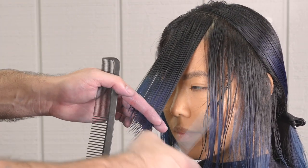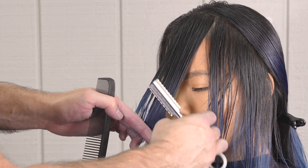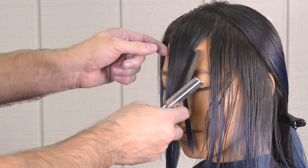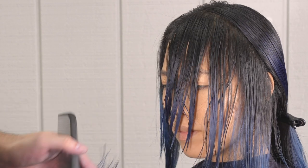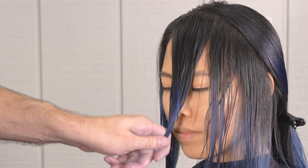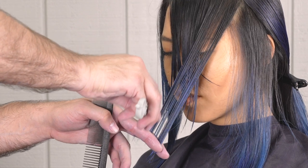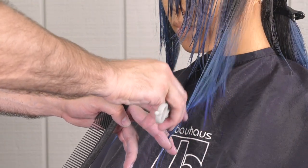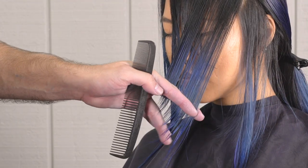The steeper the angle the longer I'm going to leave in the front on the corner around the front hairline over the ear. The more shallow the angle is, the more mullet-y my layers are going to be and the shorter it's going to be over the ear as I work towards the back. Here we're doing a little in between — it's a little mullet-y and a little longer, but it's not going to completely blend with the back, so you'll see me disconnecting it and leaving a little more separation around the front.